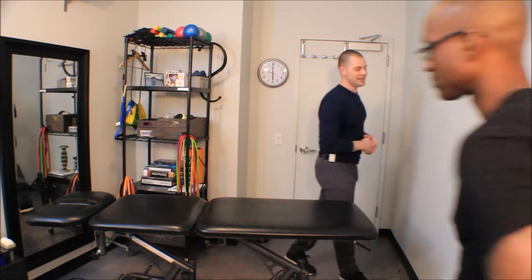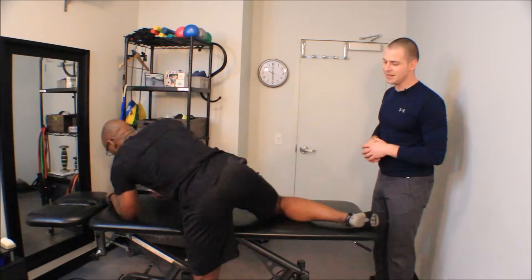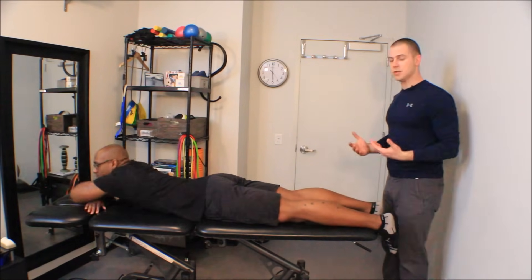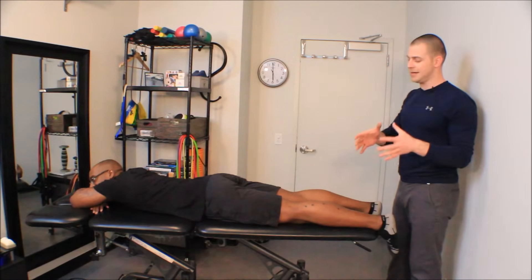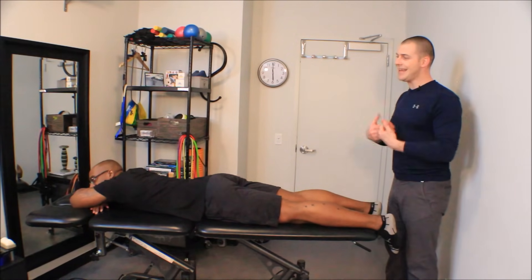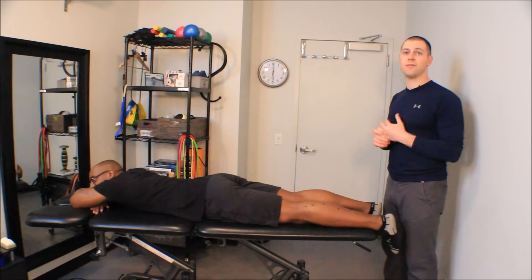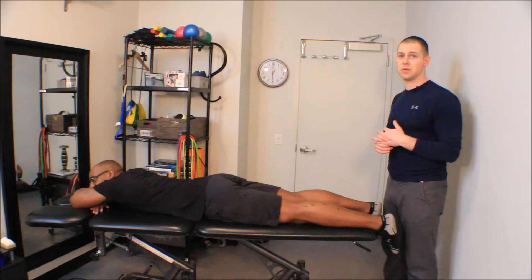I'm going to have Brian come out — he's going to help me demonstrate this technique. You can assume that if I'm going to release the gastroc and soleus complex, I have already done a set of assessments that gave me an indication that he either lacks extensibility or is showing signs of overactivity in his gastroc and soleus complex.